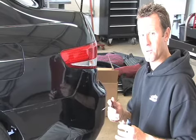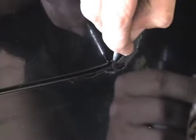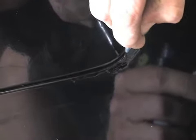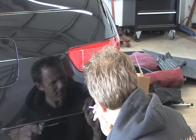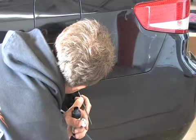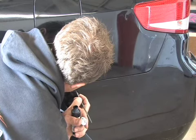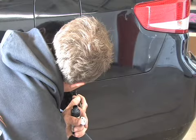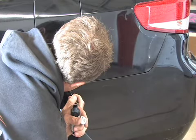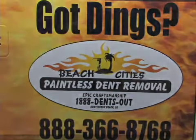The customer is pretty adamant about not wanting to paint this, so we're just going to go ahead and touch this up with some black paint everywhere where it's scuffed on the bumper here. So what we're going to do is grab a brush and touch up and go at it. Here we go.